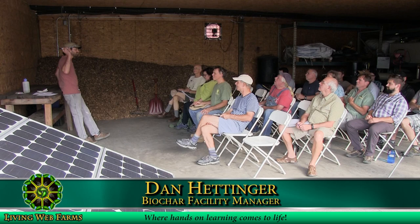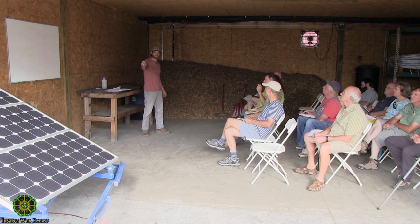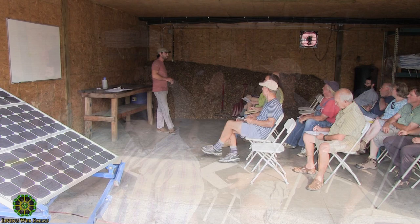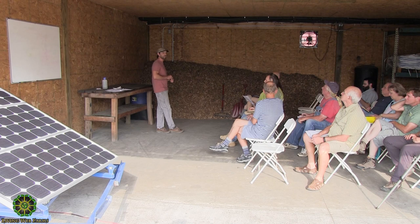My name is Dan, I'm the biochar facility manager here at Living Web Farms. This is our crew — Johnny and Evan. In our free time we get to experiment with solar and appropriate tech projects, and those are the kinds of workshops we're leading now. Some of what we talk about will probably dovetail with Richard's solar hot water class from earlier this summer.